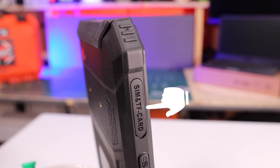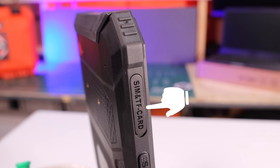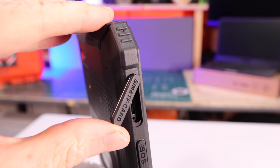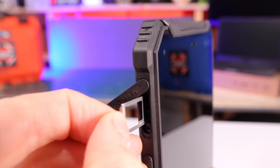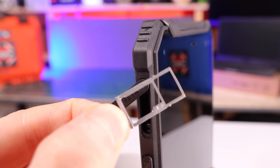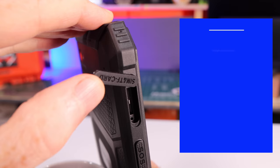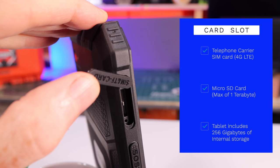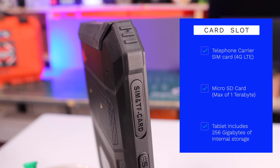Now on the side, you can see a spot where you put your SIM card if you want to use it as a telephone or for data, as well as your micro SD card. If you open that slot up, you can pull out the holder and see where either card would fit. Your SIM card is 4G. Your micro SD card — you can put one in there up to one terabyte in size. That is massive. There are also 256 gigabytes of memory built in for you to use, so it's going to take you a long time to fill that up.